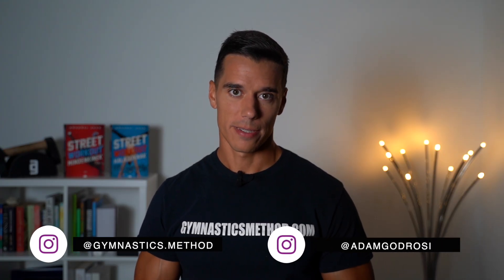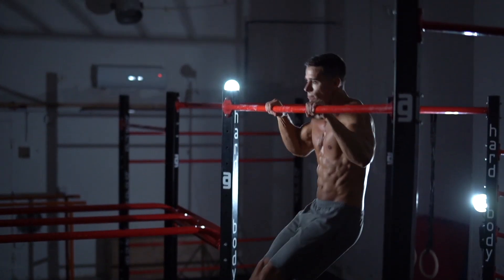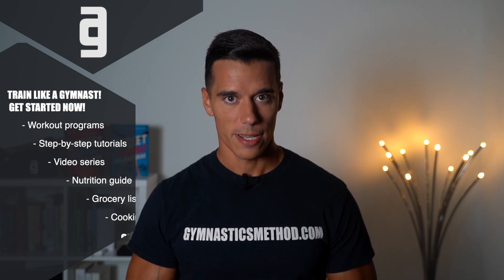What's up guys, it's Adam from GymnasticMethod.com. If you don't want to miss my videos about bodyweight training and lifestyle, please subscribe and click on the bell. And if you want to get access to all the GymnasticMethod workout programs, tutorials like planche, handstand or muscle up, nutrition guide, daily workouts and much more, click the link below and become a member now.